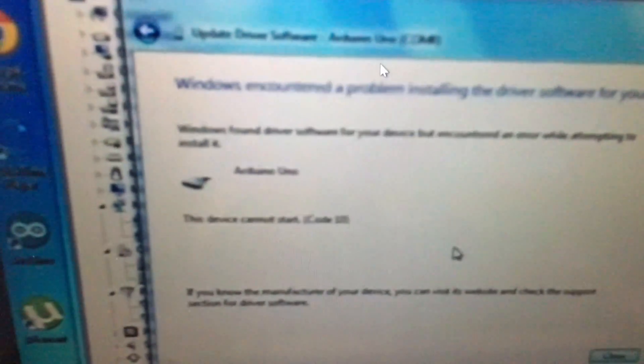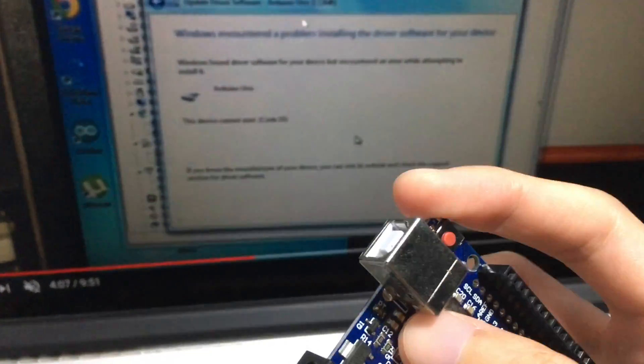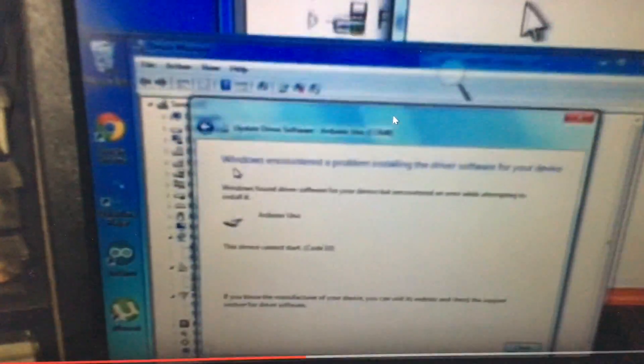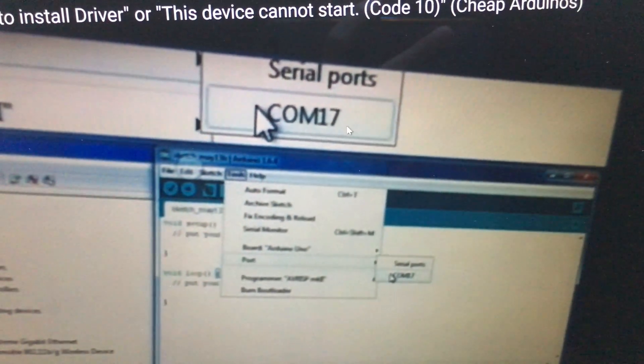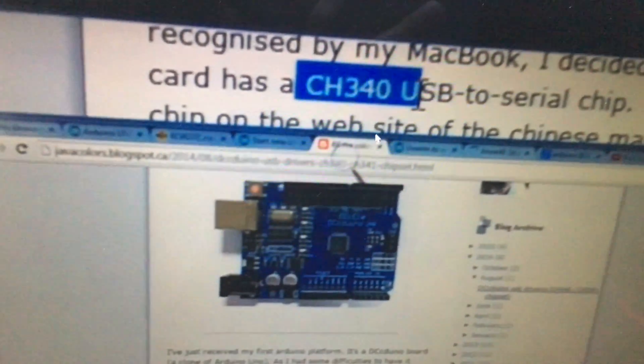However, there's still a problem: the USB is now recognized, but the chip driver is not yet installed. The driver so far just lets USB recognize the board, but the chip itself is not recognized yet. In the Arduino IDE under Tools, your board is Arduino Uno, but the port may show COM17 while Device Manager shows COM8 — they don't match.